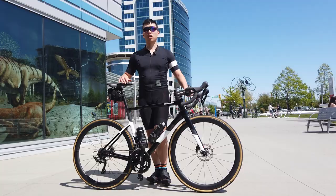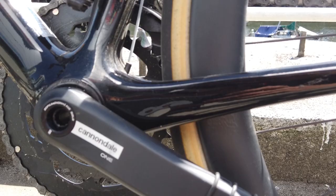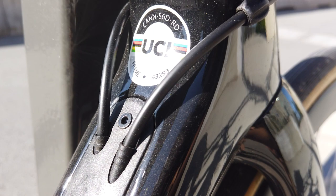In 2019, Cannondale refreshed their Super 6 EVO design. Gone away is the boxy tube shapes — instead we get this new aerodynamically optimized bike, with the new drop seat stay design that you also see on many other popular bikes these days. According to Cannondale, this new bike is 30% faster than the previous model, which equates to around 30 watts faster going at 48 kilometers per hour.